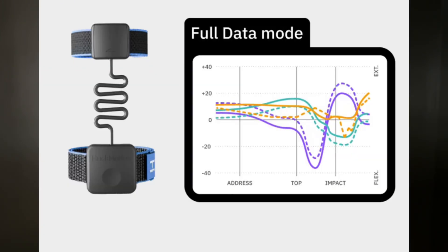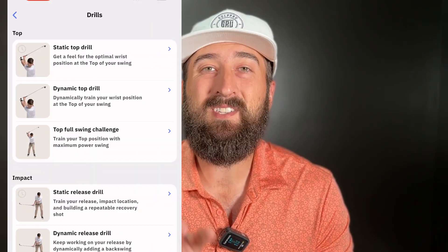The best thing that Hackmotion has done in recent months is convert themselves into your personal virtual coach. They're collecting all this data from you while you're practicing on the range and putting that data to work, giving you specific drills and tips to help your golf swing. What I love most about this is it's not just a sensor telling you specific data points, because sometimes you don't know how to fix that or what to do with that data — it tells you exactly what to do to fix it.